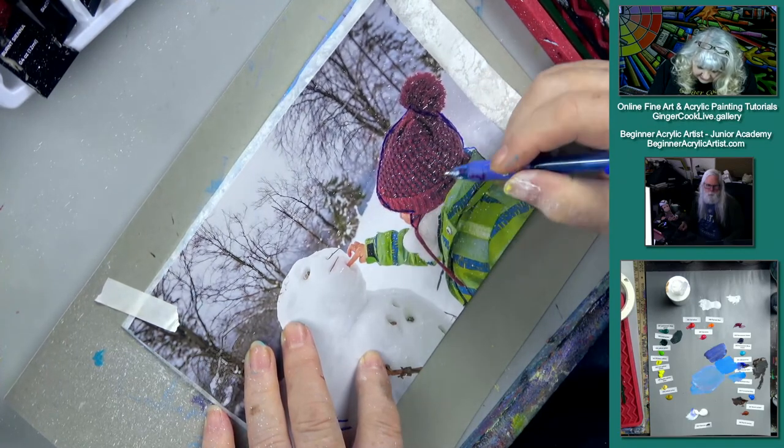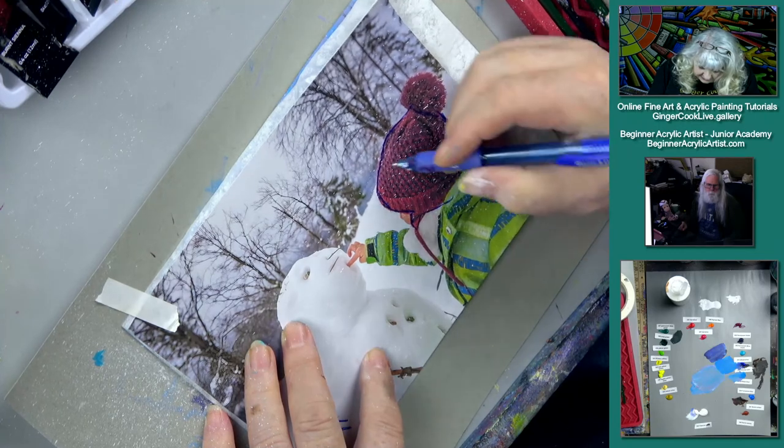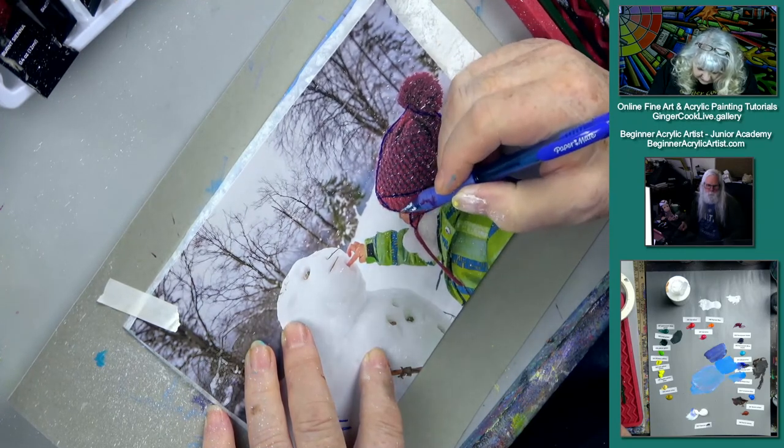The other thing you can do is just put chalk on the back of one of your traceables — just smear a couple layers of colored chalk.